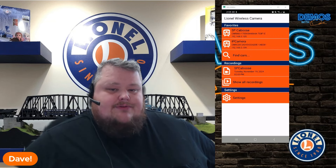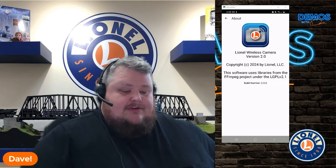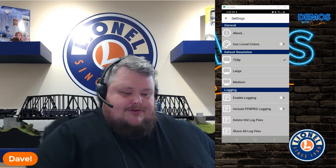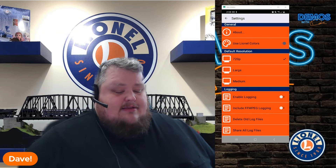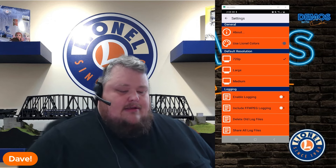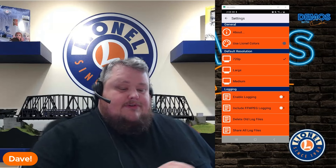Once we're back on the home screen, I want to show you a couple more things. Down at the bottom we have a settings box. In here there are a lot of different options: About tells you about the camera and some of the libraries used. You can change the colors, whether you want to use the bright Lionel orange or a more subdued gray version. This is also where you can change your default resolution for camera streaming. Under logging, this is for Lionel use — if you ever run across an issue where your app or caboose is not running correctly, you can enable logging and send the files to Lionel and we can help solve the issue. It's a built-in debugger for us to help customers that run into issues.